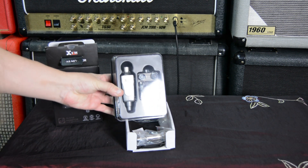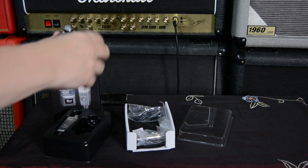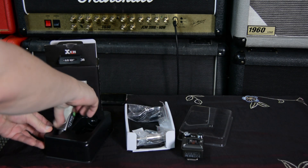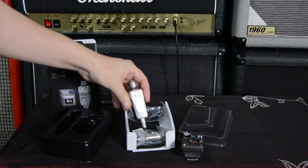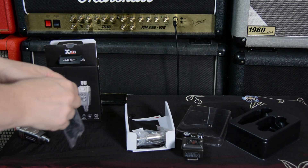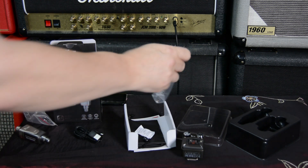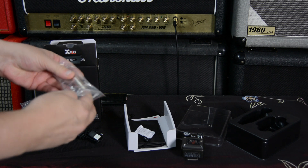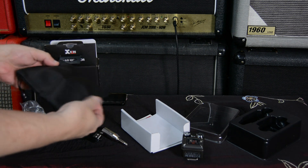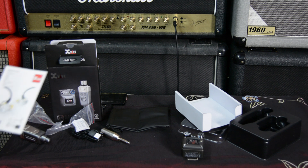We've got the system right there. Got your little cable here. Got a little bag here. And an instruction booklet.